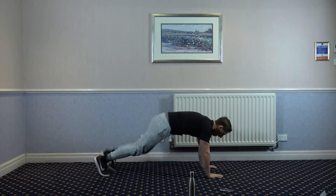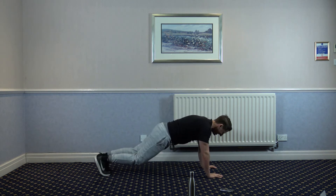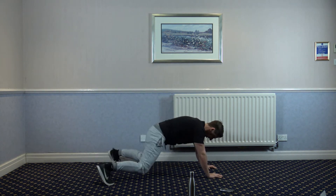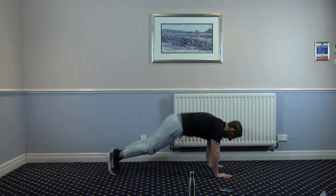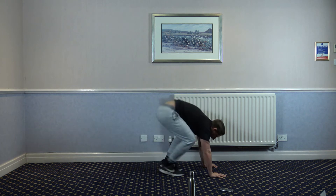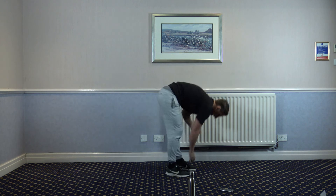Let's go. One, two, three, four — one, two, three, four — seven, eight. One, two, three, four — one, two, three, four, six, seven, eight. One, two, three, four — one, two, three, four — one, two, three, four. Keep it going. Ten seconds left — oh my laces.